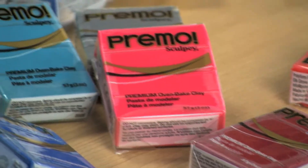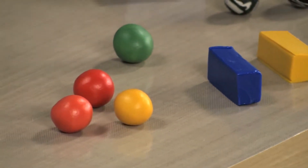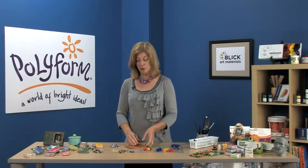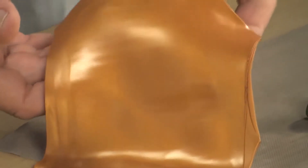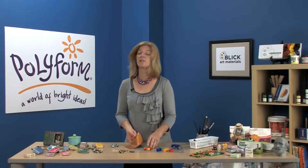Primo Sculpey is an artist's dream come true. It blends easily, yet holds details well, and it is our most durable clay. The thing I like most about it is that it's based on an artist's color palette. The densely saturated colors are so easy to mix to create true secondary colors. Inside the range of colors is a grouping of pearls and metallics, and our gold Primo just happens to have the highest mica content of any polymer.